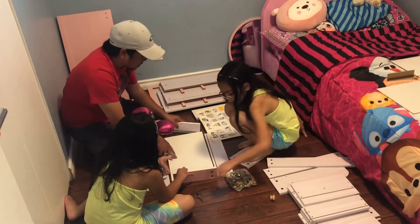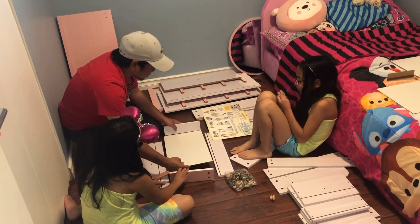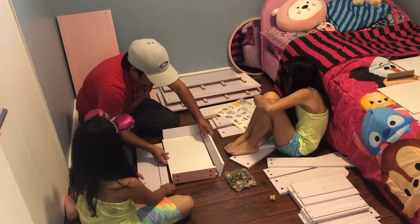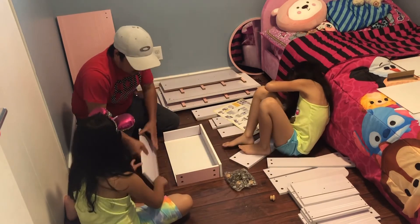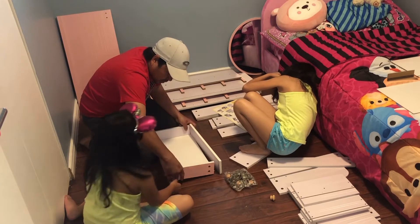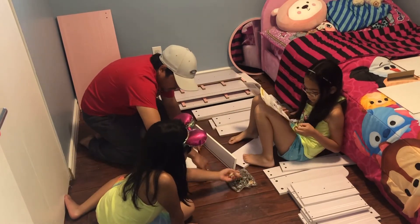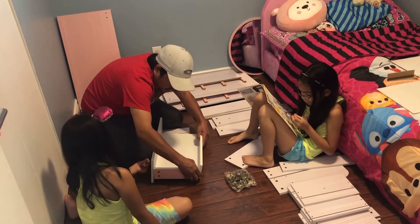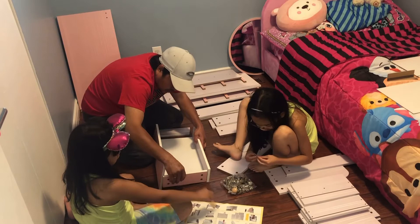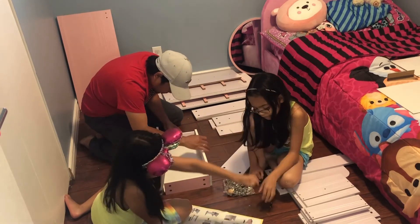Yeah, it looks like a drawer. Here you are — look, this is the handle for the drawer.